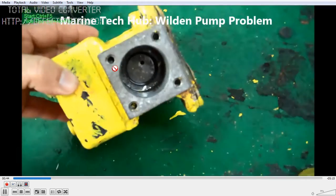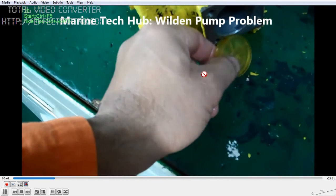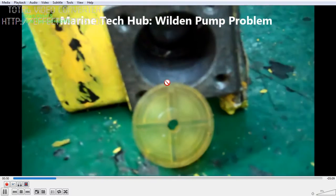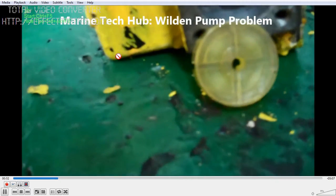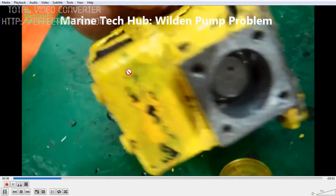Since it is made of aluminium, it should be painted regularly so that it does not get pit marked due to sea water. Most of the aluminium gets corroded by the reaction with sea water.